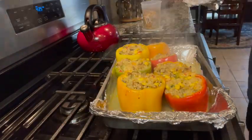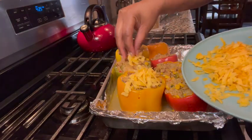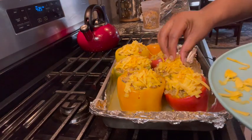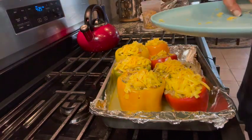I've let the peppers cook in the oven for 20 minutes at 425 degrees. I'm pulling the foil off — they already look great and have already softened up. Now I'm going to add the cheddar cheese on top and let them cook back in the oven without the foil for an additional 15 minutes so the cheese can melt and brown a little on top.